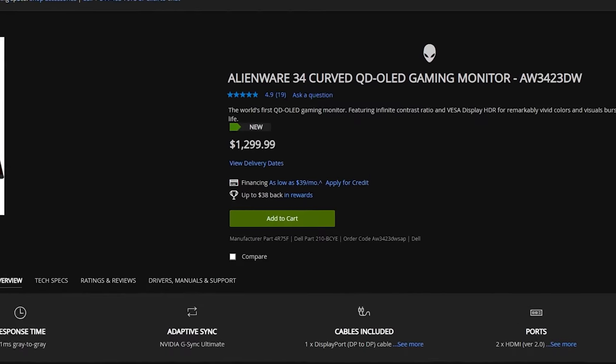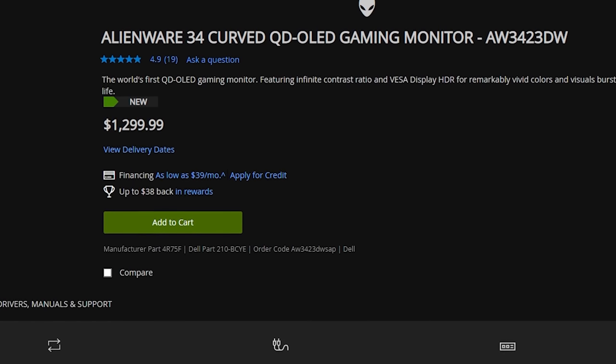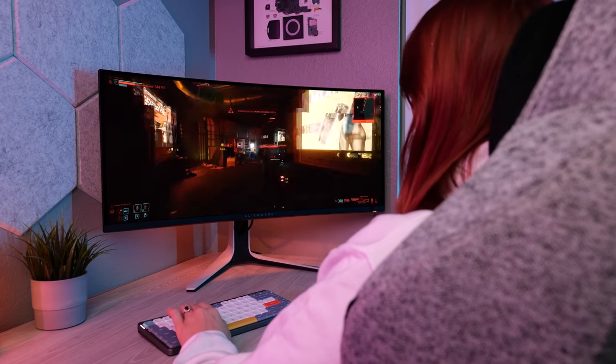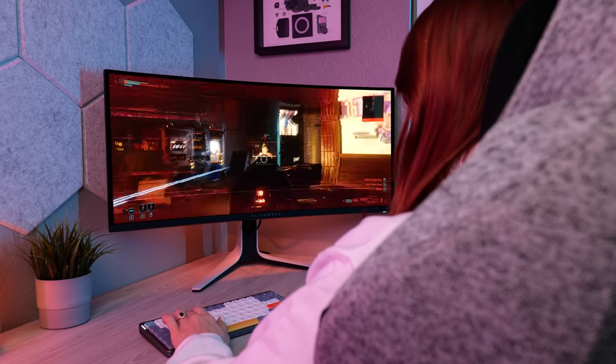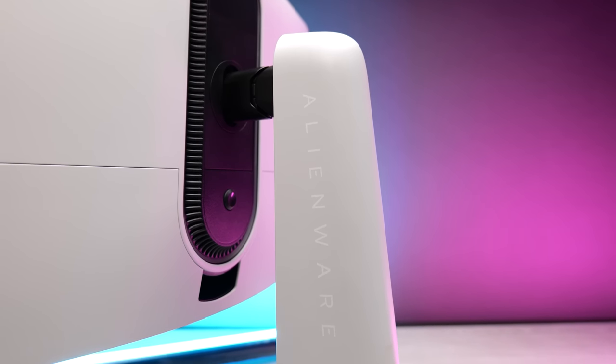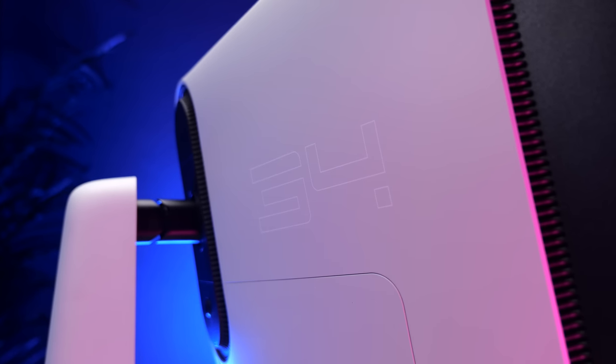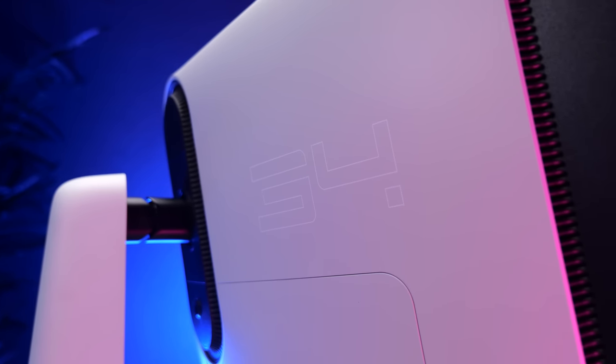Let's briefly talk about price. It's $1,299, which is a lot less than I was expecting — I anticipated something closer to $2,000, given the latest display technology and all the features it offers. As for alternatives and competitors at this price point, as of right now there really aren't any. If you're looking for a new monitor that will make a noticeable difference to your gaming experience, this monitor ticks all the boxes with nearly no compromises at a price that isn't much higher than many other 34-inch ultrawides.